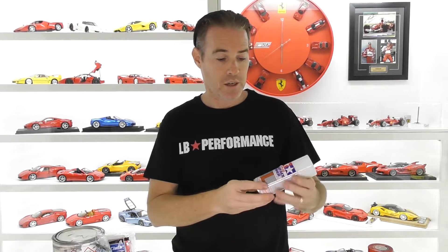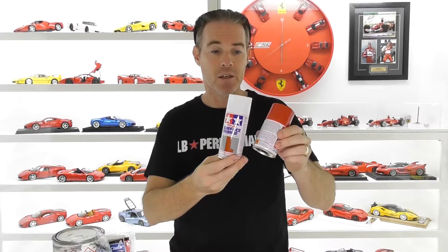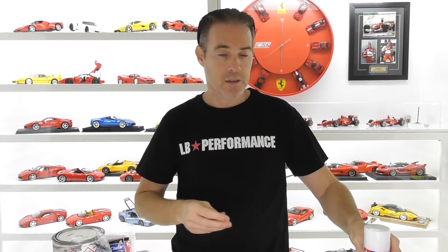Now this method is not going to suit everyone. Some of you may want to use spray cans like Tamiya or a similar product. The painting process is basically the same whether you're going to use spray cans or automotive paints. The main thing you want to do is have a nearly dust-free area to paint your models, as dust is your number one enemy for a nice paint finish.